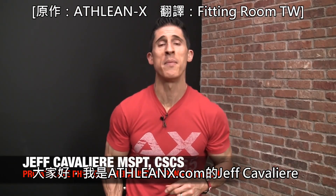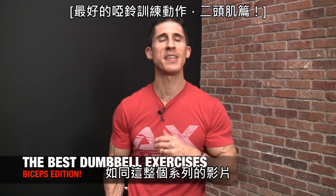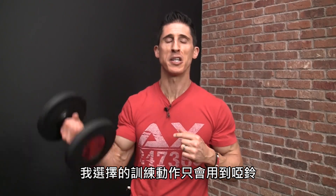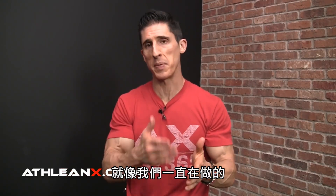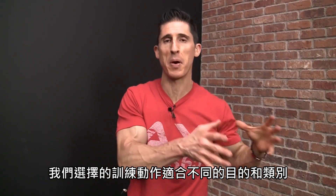What's up guys? Jeff Cavaliere, ATHLEANX.com. Today I'm going to show you the best exercises for your biceps. As we've been doing this entire series, I'm going to restrict my selections to the use of just dumbbells. That doesn't mean I have to sacrifice anything. I'm going to show you some superior selections, provided I get the opportunity to provide context. We've been taking exercises that fit different purposes and categories, and we're going to do the same thing here.